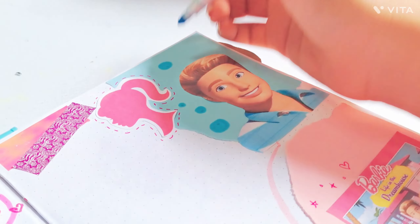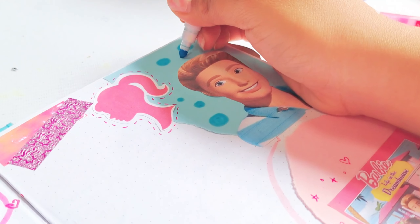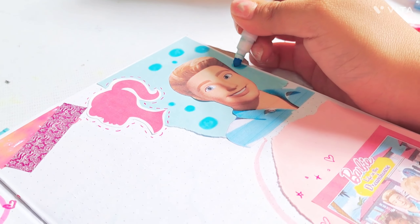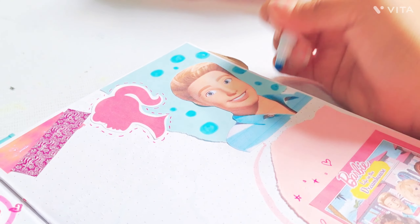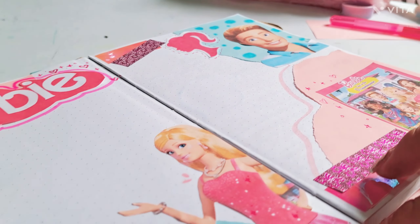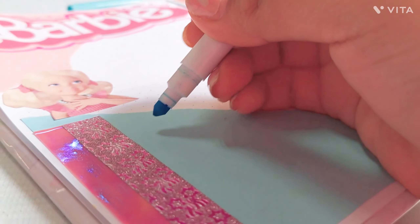No sé cómo llamarle a este apunte, porque en Bullet Journal tiene otro nombre. No sé si es un scrapbook porque nada más es de stickers, y yo aquí también le estoy poniendo palabras. Ustedes cuéntenme cómo se les dice. Básicamente estoy haciendo diseñitos en las hojas para que no se vea tan simple.